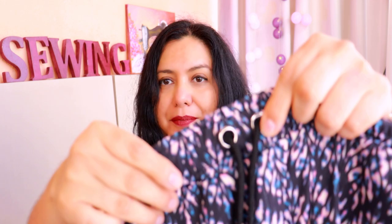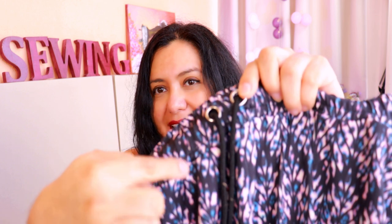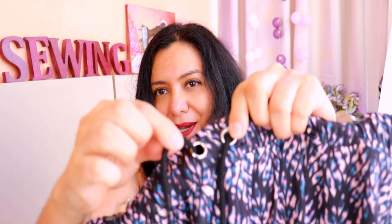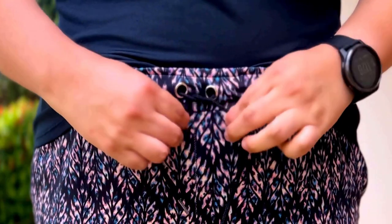This is the example I was showing — a pair of joggers with an elasticated waistband. There's an elastic inside and a casing for the cord, with two grommets to bring out the cord. It's really nice and comfortable — it lets you adjust the joggers to your waist. You'll find grommets in waistbands quite a lot; it's a pretty common feature you'll see in a lot of patterns. You'll see this project on the channel very soon.